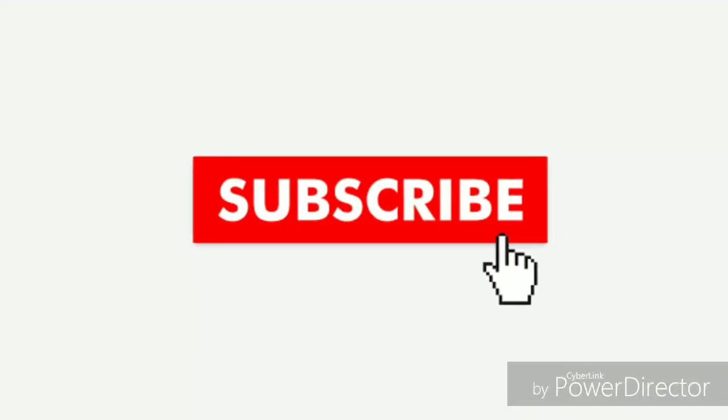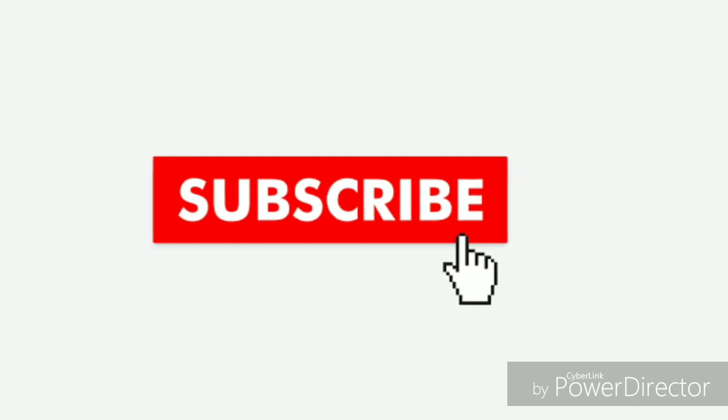Hello everyone, this is my YouTube channel. If you want to subscribe to our channel, please subscribe and like this video. Don't forget to subscribe to our channel.